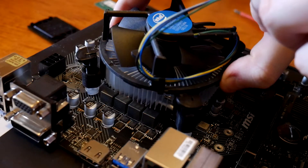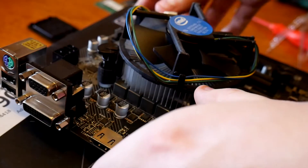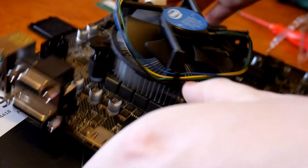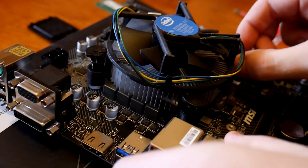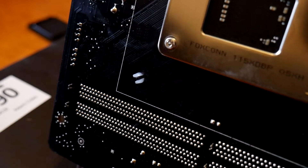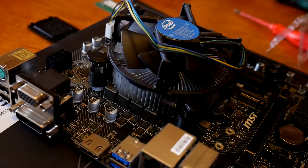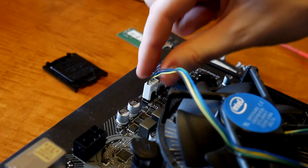Next we're going to put on the heatsink and fan. Obviously we want to make sure this is on, otherwise the CPU is not going to get cooled and the PC will not be happy with us. Generally with these you just push them through — I've always been told to do it in a diagonal pattern, and it pops these little plastic bits through the back of the motherboard through the holes and it just fits nicely. You should be able to feel it and it won't move. Then you've got to plug the CPU fan into the fan header.